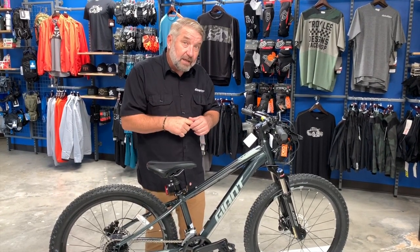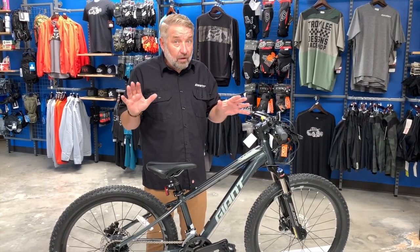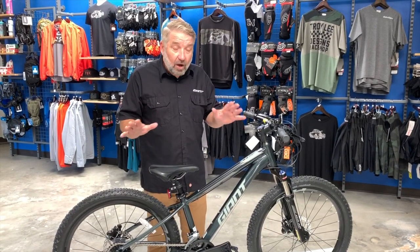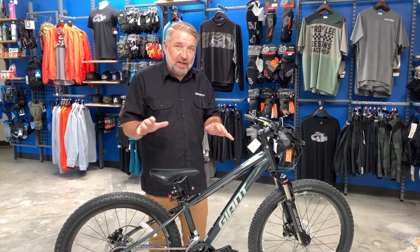Come down and check it out — it's an awesome bike. If you have an old bike in the garage, bring it down because they do take trade-ins. They also offer 12 months of zero percent financing. We'll see you soon!